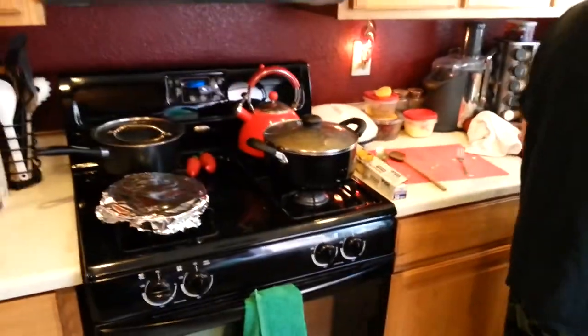We're gonna have a great Mother's Day dinner — some good mango orange duck and it's gonna be real good.